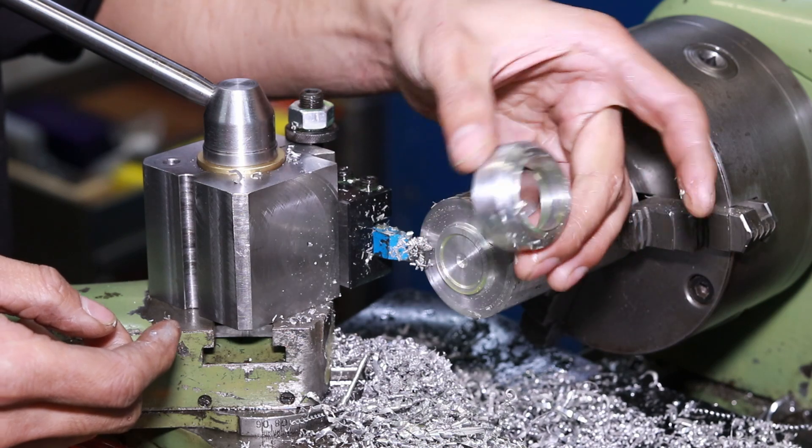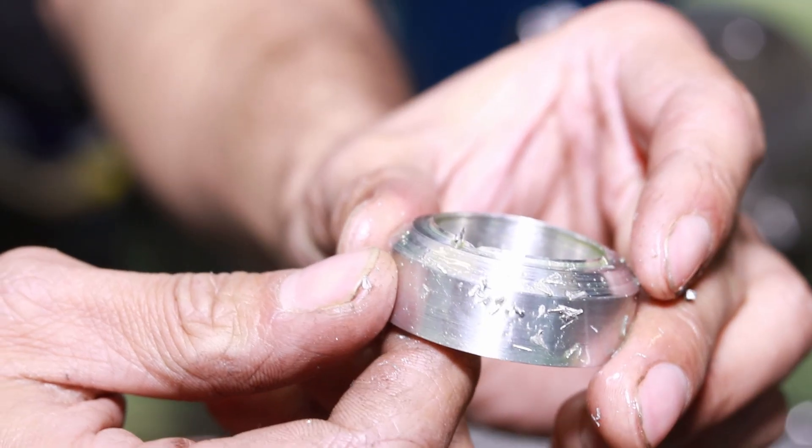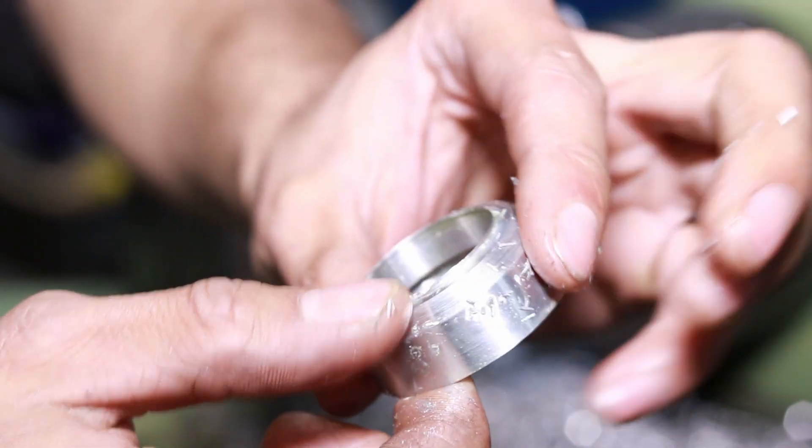And that is it — the last part is done, ladies and gentlemen. There we go. Let's get this cleaned up, let's get it installed.